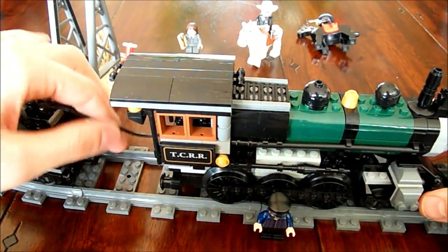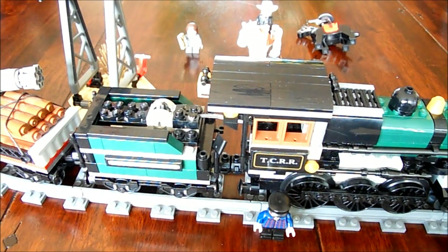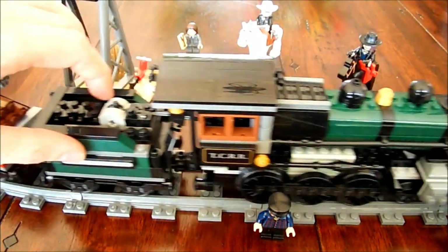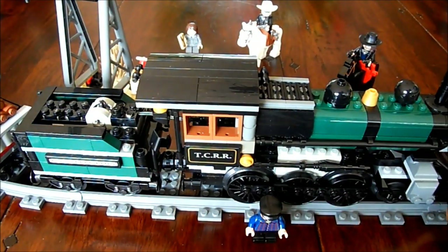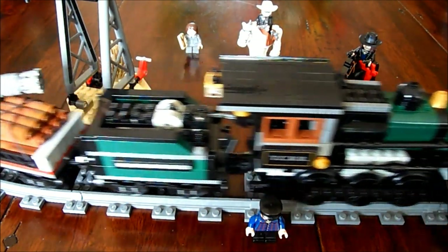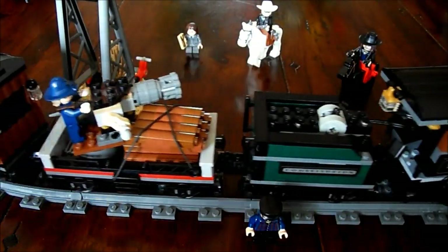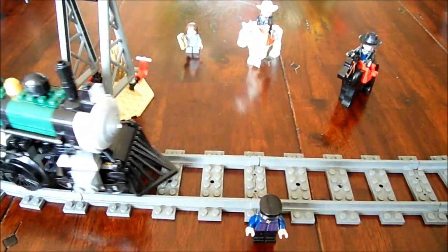I think there's not much more to say about this train. I hope you like it. Before you ask — no, I did not make drawings in LDD. I will make some photos and put them on my Flickr account so you can take a good look at it. Thanks for now, maybe you can visit my channel later for another modification or another train. Hope to see you guys later, goodbye!